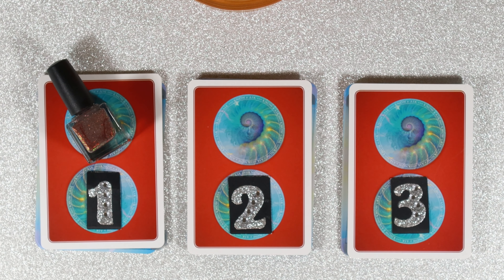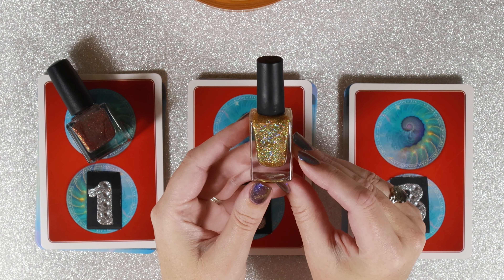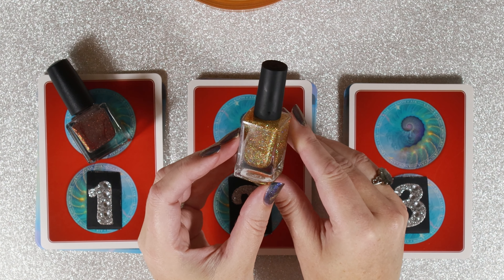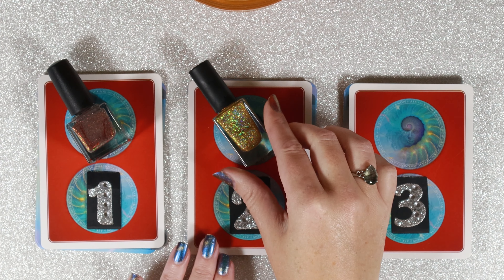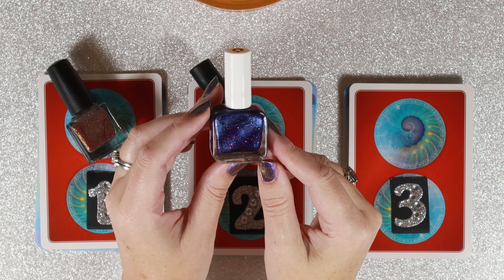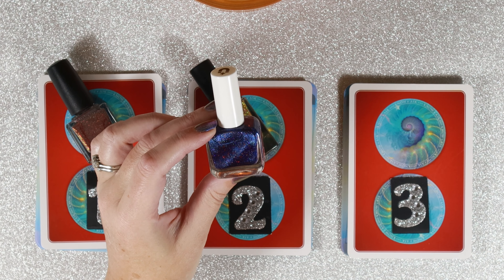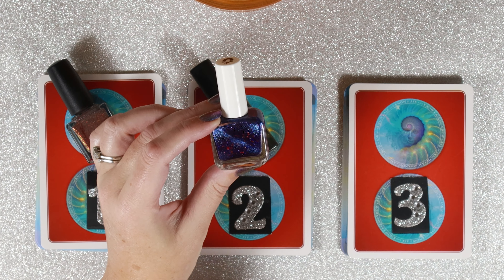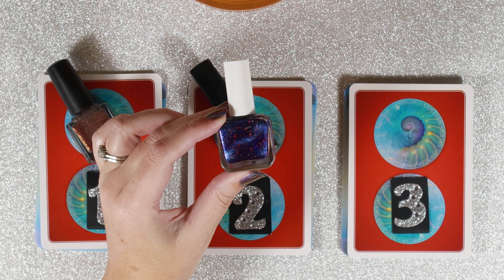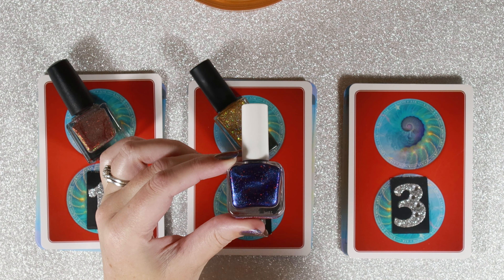For group number two, this is a gold polish. It's got holographic flakes in it and it's called Gold Play Button. And for group number three, this is a blue polish. It's actually magnetic — that's why we have this strip here — because you can take a magnet to it and it changes it. It's pretty cool in that way, and you can see it's got some red flecks in it. This one is called Watch Out.